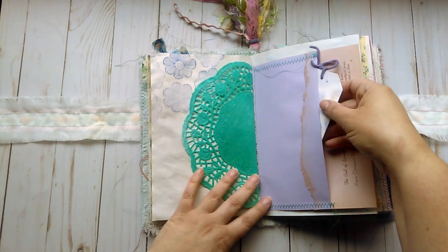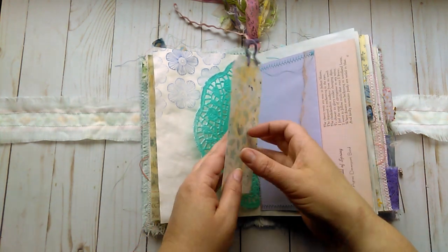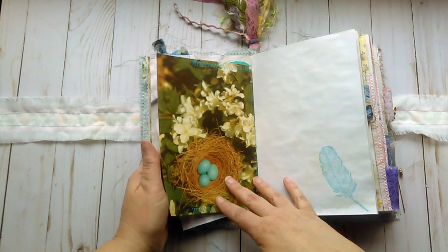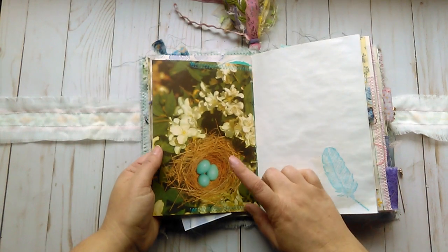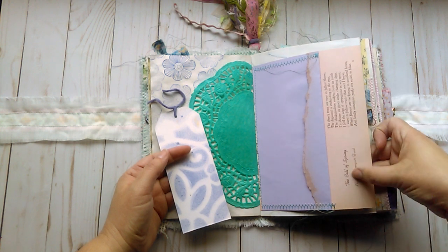A little bit of stamping. This is a little pocket with a stenciled tag — each side is different, which you can journal on. This is the other side of the Ideals magazine page with the bird's nest, and it has a little poem here. It's called The Call of Spring.